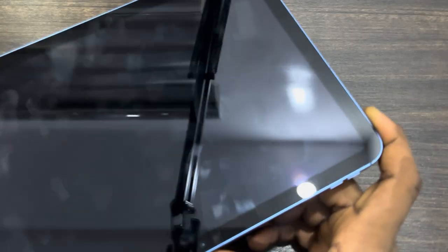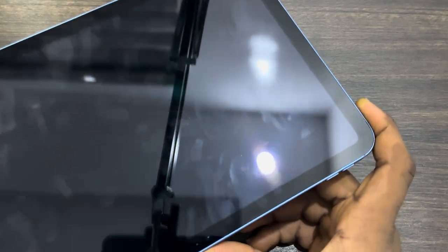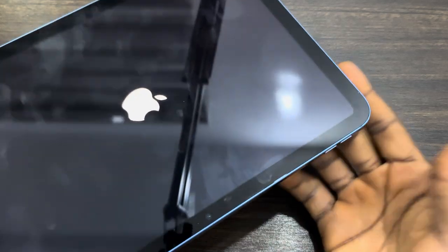Leave it when you see the Apple logo and your iPad will restart. This is going to fix any issue you are facing on your iPad. If you found this video helpful, smash the like button and subscribe.